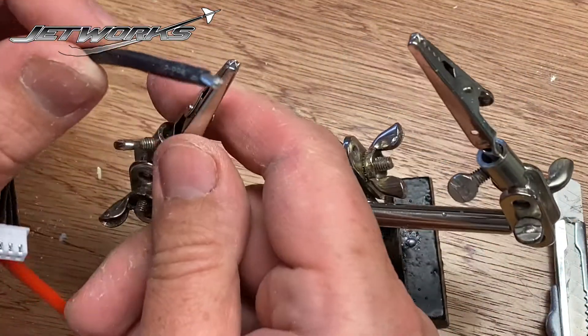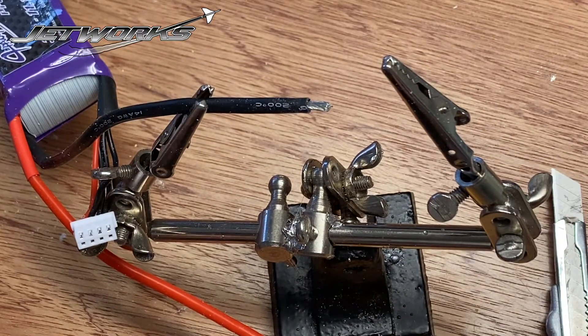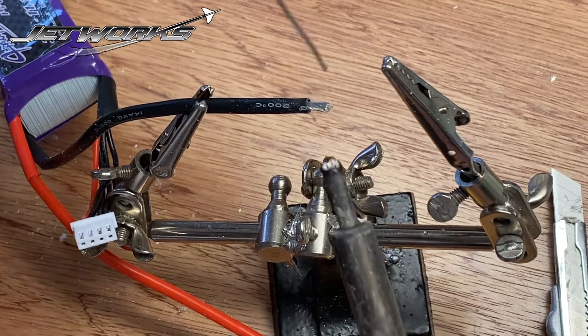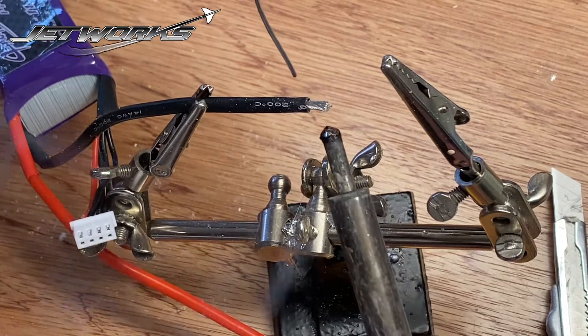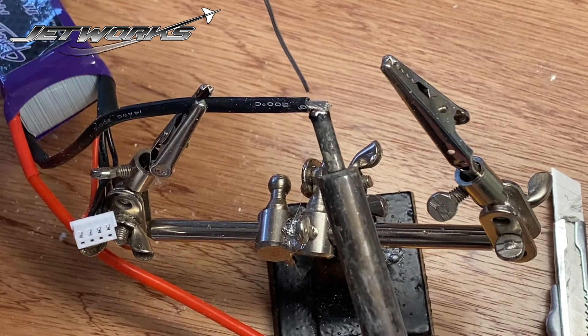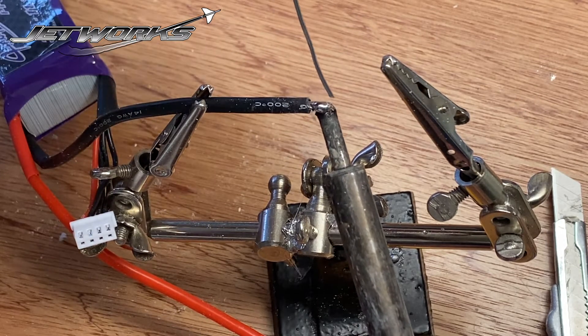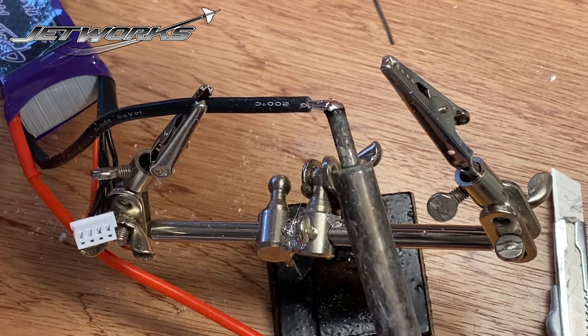Create a new metal tip, twist it around, and put it in the helping hands to stop the wires from being a nuisance. I'm going to solder it — so I've wetted the tip, come from underneath with the soldering iron, and then from the top with the solder.